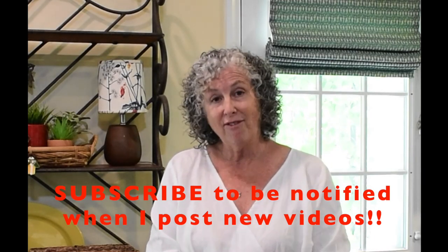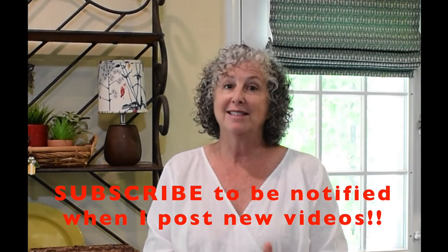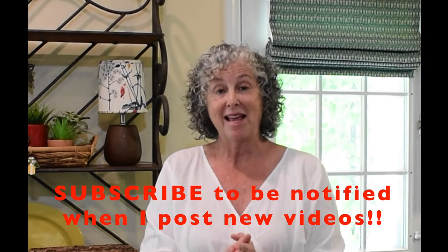I hope that video was helpful. If you have any questions or if something was confusing, please leave your question or comment below and I will try my best to answer it for you. I know that this will give you the confidence to measure correctly and install your own shade. Happy sewing.